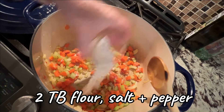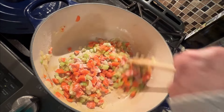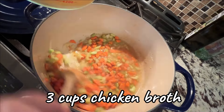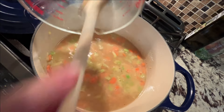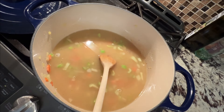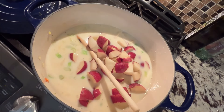Then I like to add a little bit of flour with salt and pepper. Stir that around to evenly mix it in. Then start adding the liquids — first the chicken broth. True confession, I'm actually using bone broth here and it is delicious. Then also a cup of milk, your choice of milk. And add all of those chopped potatoes.